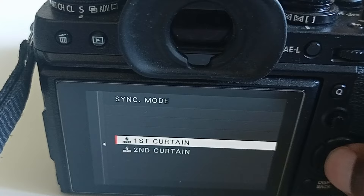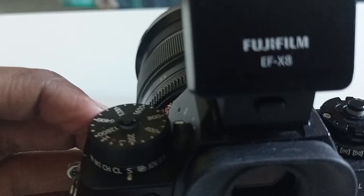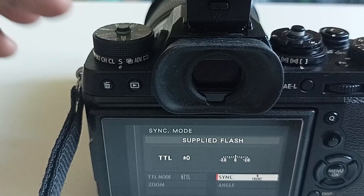One thing you might experience is that the camera won't sync with the flash if you're in continuous shooting mode. Make sure to change it to single shooting mode, because with continuous shooting you cannot use the flash with this camera. Single shooting mode works fine.